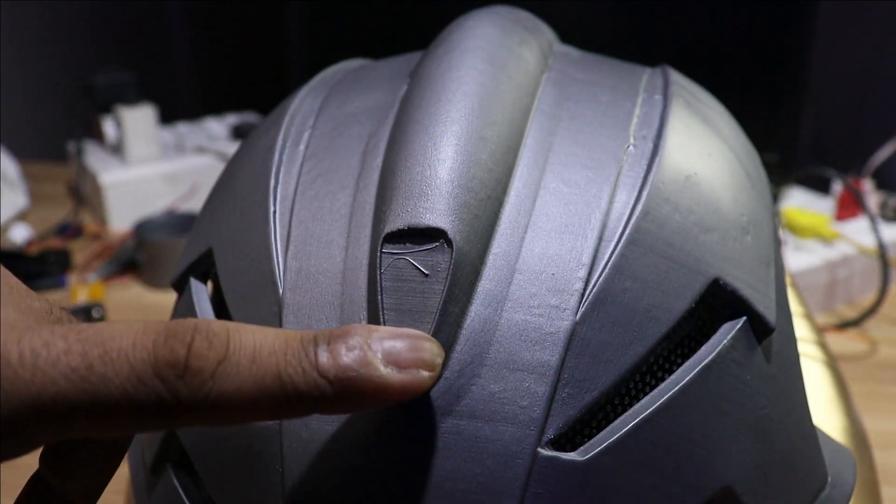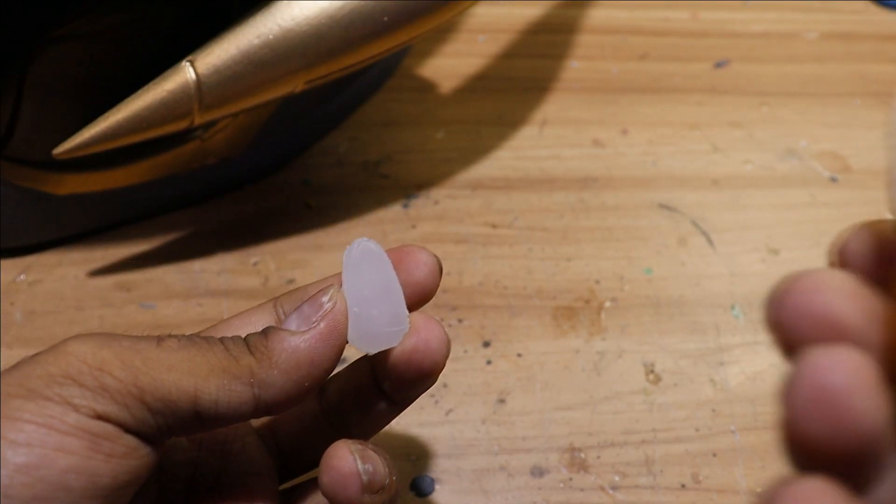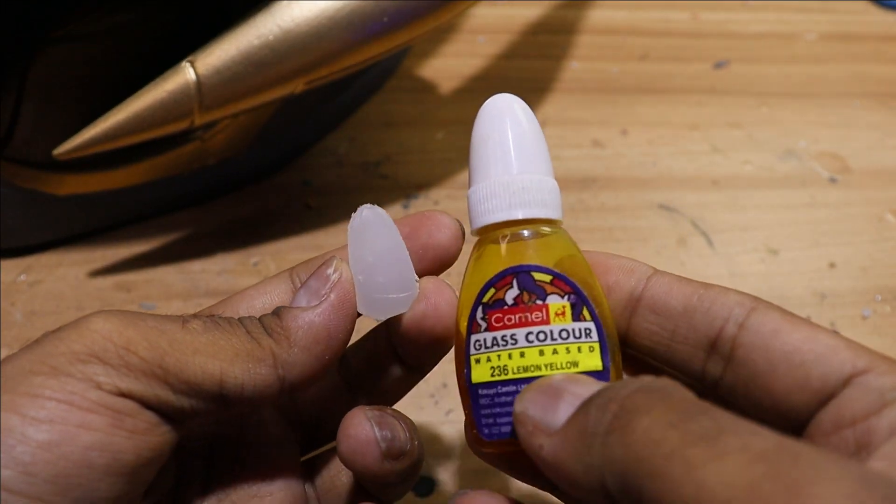For the mind stone, I just poured some hot glue and after it dried I gave it the shape of the mind stone. We are going to apply yellow glass color on it and let it dry for at least two to three hours.